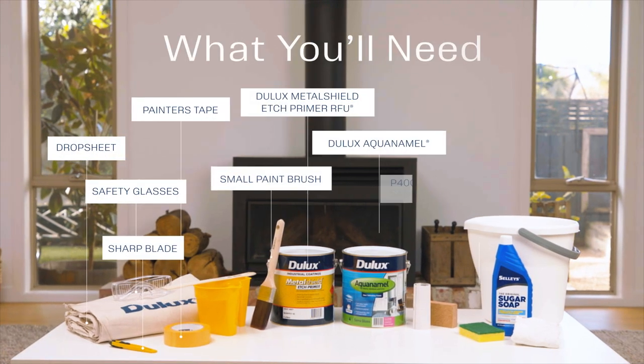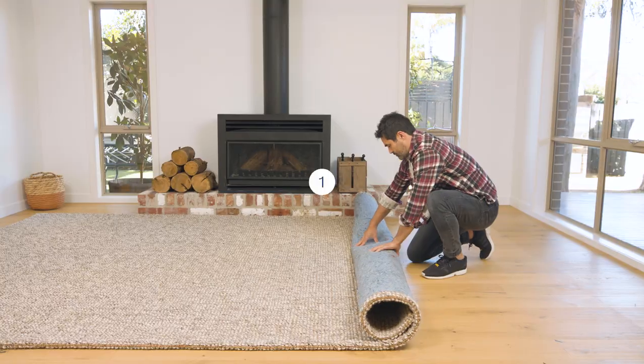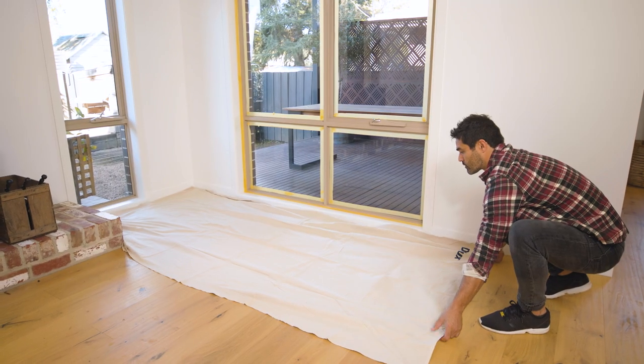Here's what you'll need. Before we begin, let's prep the room by removing any furniture, floor coverings or blinds, then lay down a drop sheet.